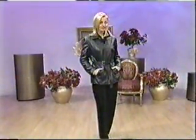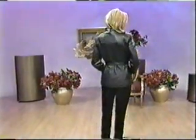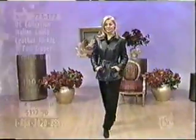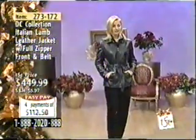I like this look. I like the belt on it. You have a nice long belt on it, so that way you can twist it, which I think is a really nice fashion statement as well. And of course, it is Italian lamb. You have the full zip front and it is a semi-fitted jacket.